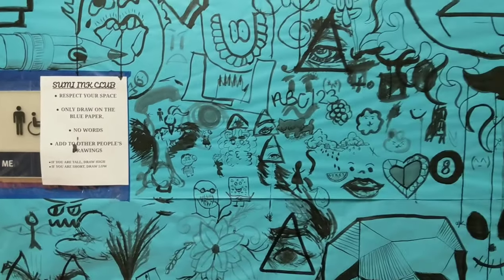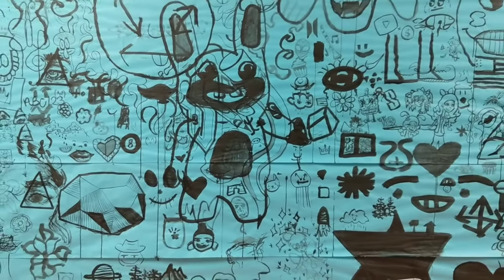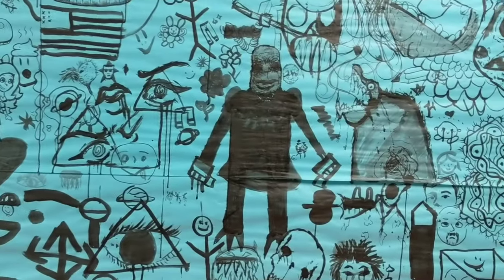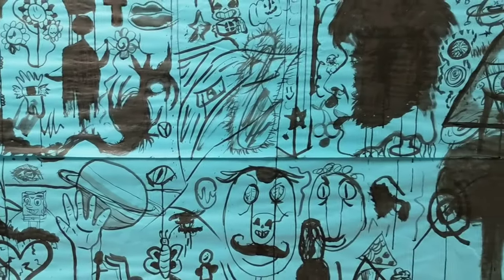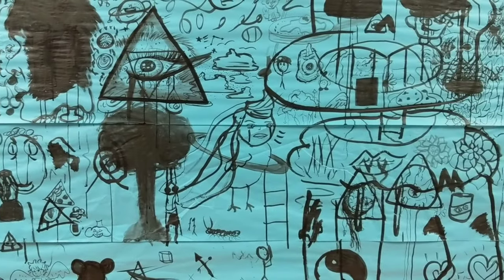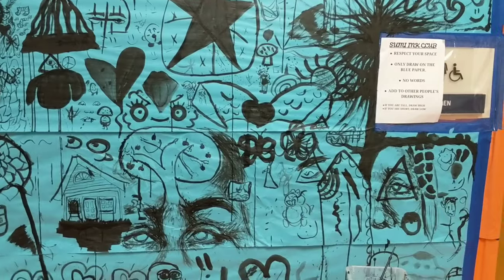I didn't use those guidelines specifically. We did use some watered-down ink a little bit on accident — we had a little cup of water to wash out the brushes, but some people ended up using that water to paint, not realizing it was just going to be gray. But then some people started using it to add value, which turned out really good.